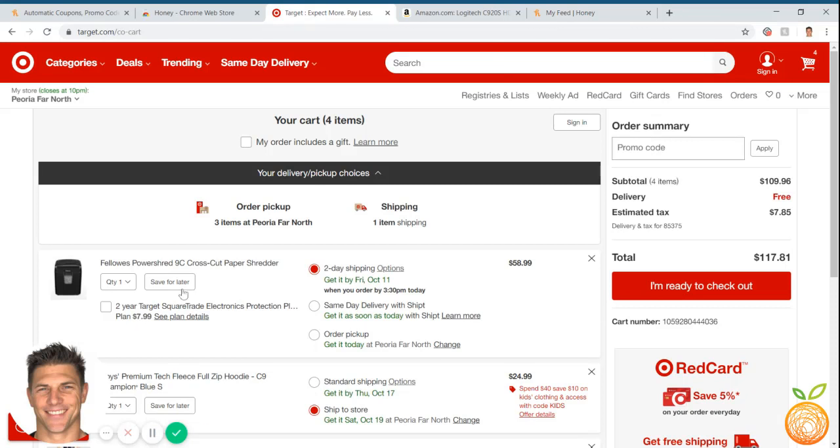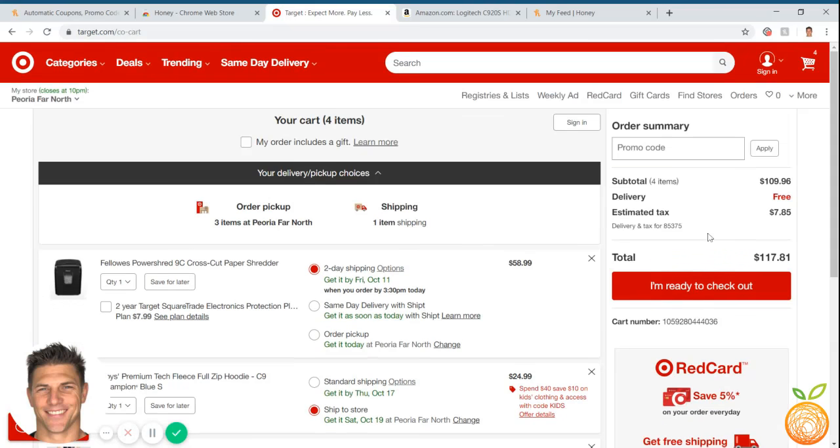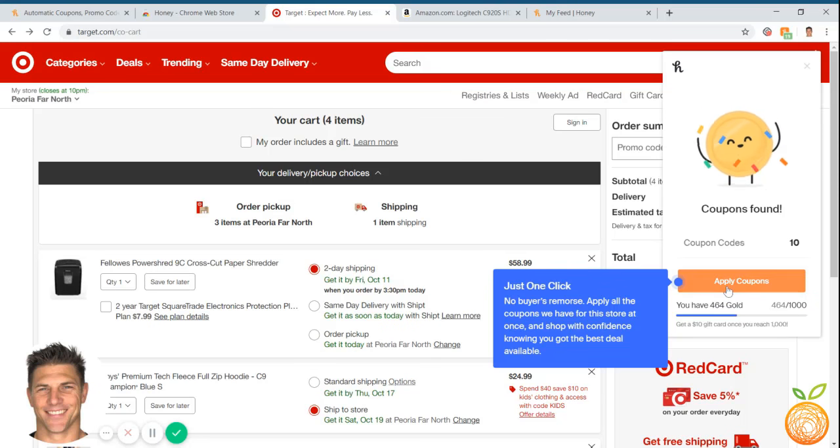I've already loaded up my cart with some things we actually need from Target — a paper shredder and some kids' clothes. So I'm ready for checkout. Before I click checkout, I'm going to click on this little Honey button right here. As you can see, it's now saying that Honey is applying coupons, so I'll hit Apply Coupons. What it's going to do is search the internet for all coupons and start applying them one by one to give us the best deal.